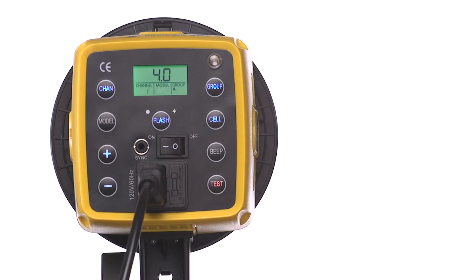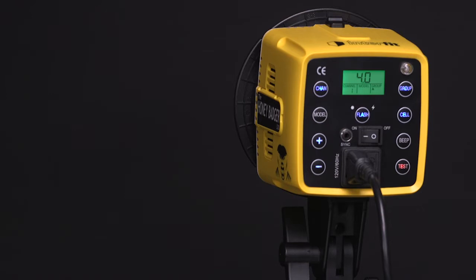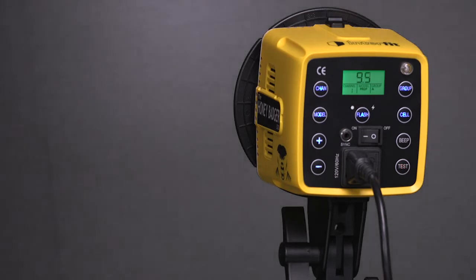The model button controls the LED modeling lamp. Press this button once for proportional mode. In this mode, the brightness of the modeling lamp will adjust with the flash power. This is great for visualizing your lighting ratios.